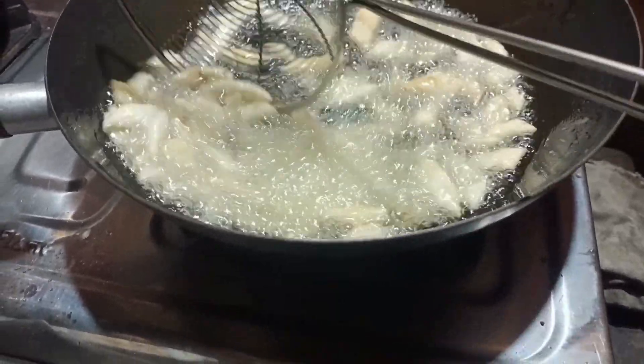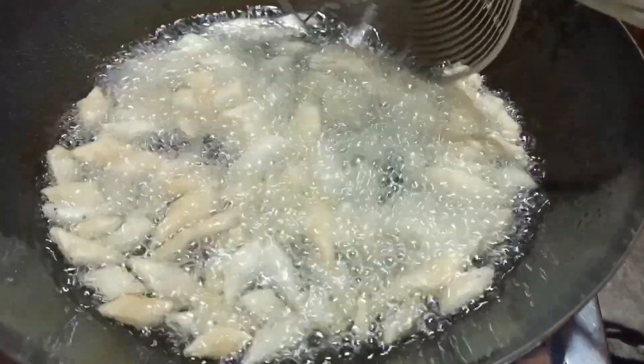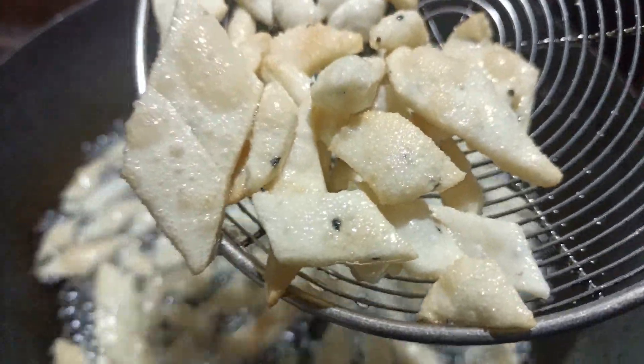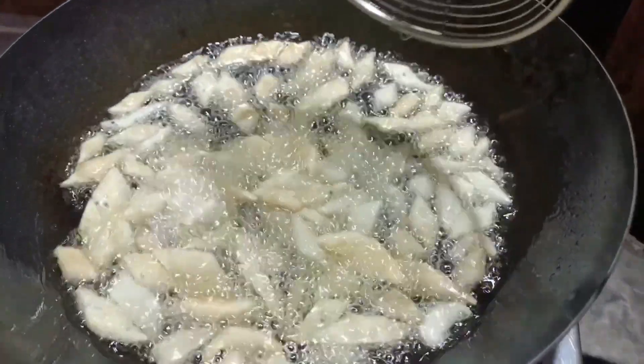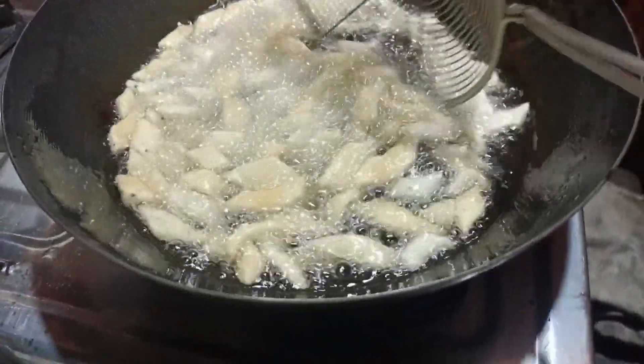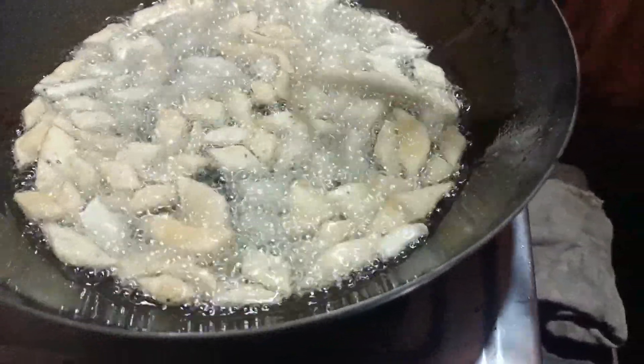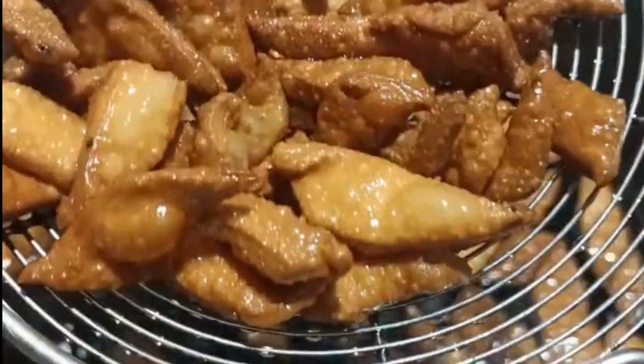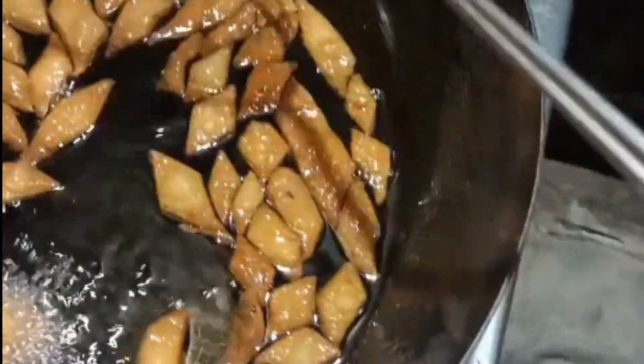Phoebe is a very good cook. I want to cook for a second — I have enough to cook for a second, and I want to cook for a second.